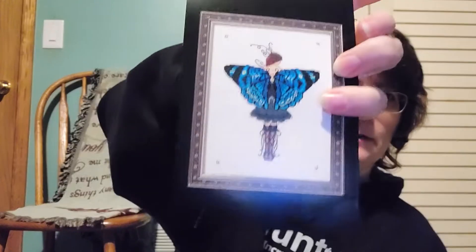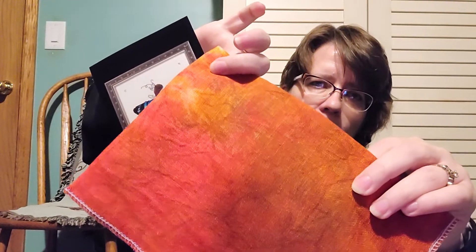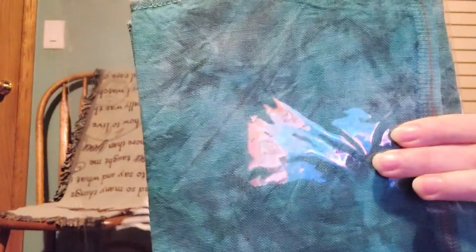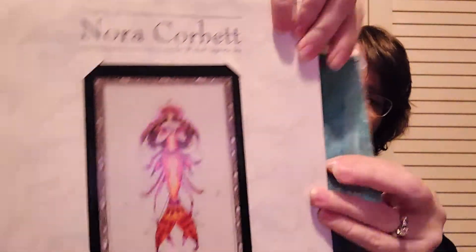This is a kitted one by Nora Corbett — Miss Columbian Nymphalid. This is a Dance of Autumn Leaves, which is just beautiful. When I got it in the mail from the Fabric of the Month Club I immediately went to my patterns and said I have to find this one and kit it up. This one is also kitted. This is 32 count Naiad by Under the Sea Fabrics. The pinks and oranges I think will look great on there.